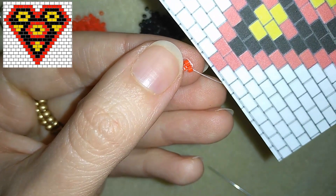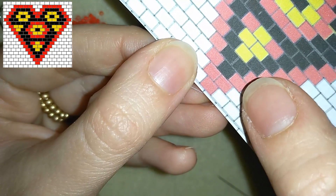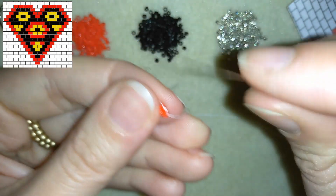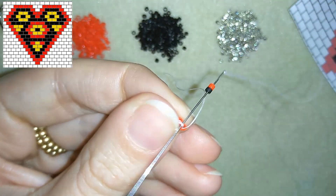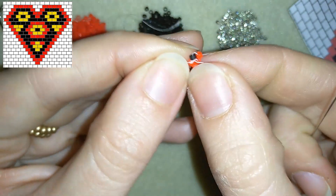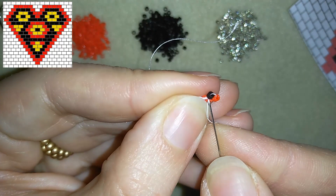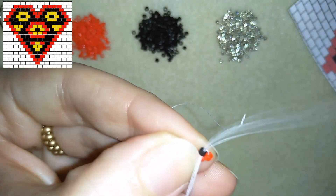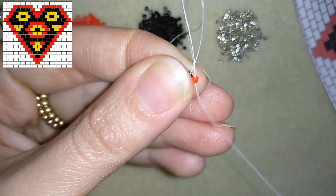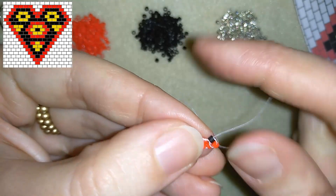Now it's time to start the brick stitch. In my next row I need to add red, black, and red. I'll start first with the red and the black. I'm taking a red one and a black one, and I go through this thread bridge — it's really thick because my knot is there but the next won't be this big. After adding these beads I go back through this black one and one more time through those beads.